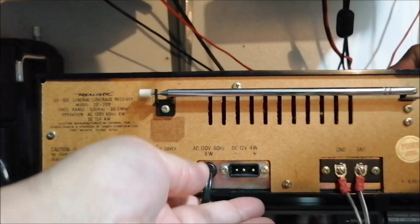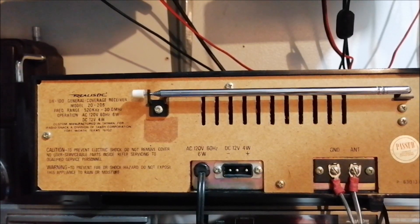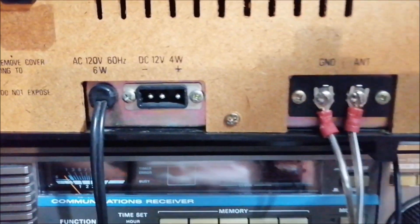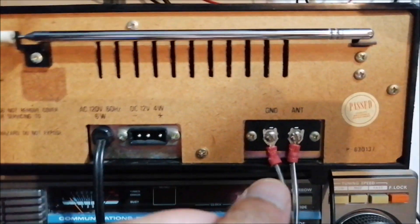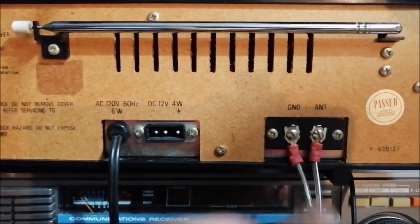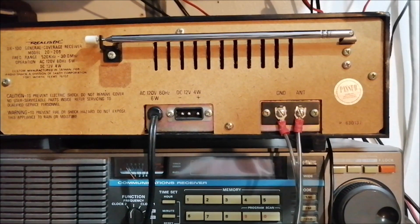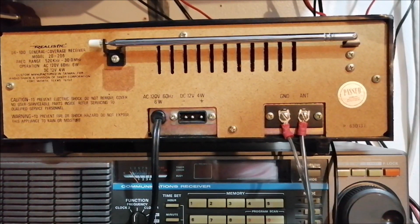Okay, so I'm just going to go over what I do. As you can see, this type of connectors are the screws — you just screw them in. I'm going to show you what I do to connect these old radios. Let me disconnect this right here for a second so I can show you.